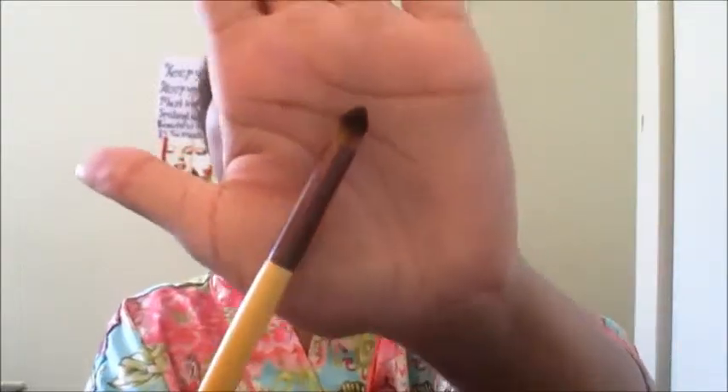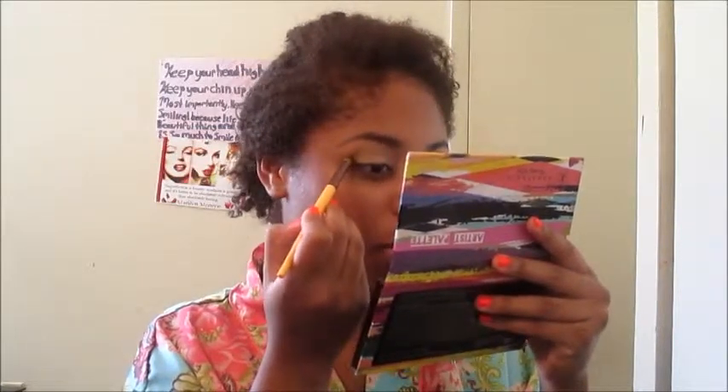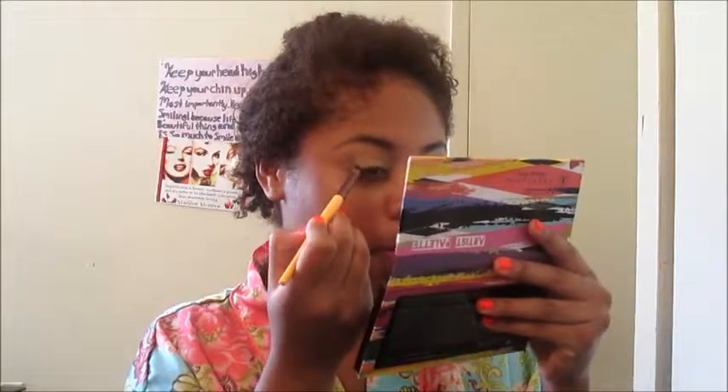So I wanted to define my outer V, so I'm going to take this tapered, pointy brush — which looks like a pencil brush — and I'm going to take this really matte black color and put that only in the outer V. This looks like it can be very pigmented, but that happens a lot where the blacks look really pigmented and they're not. So I'm going to dip my brush in it a few times and put that on my outer V and build it up really slowly with soft strokes. Black can be very messy — you can go to a black eye really quick, so just be careful.